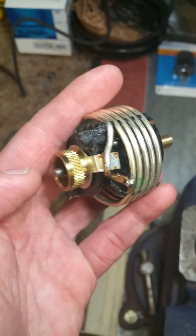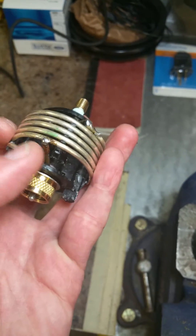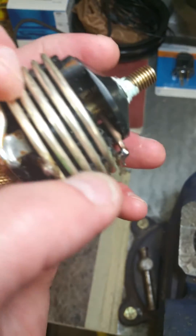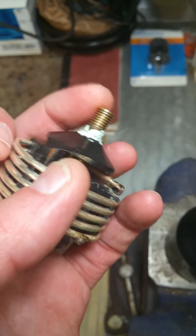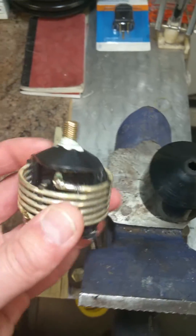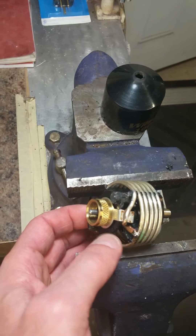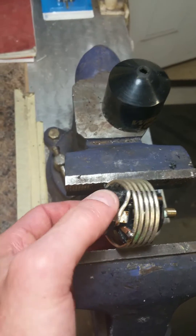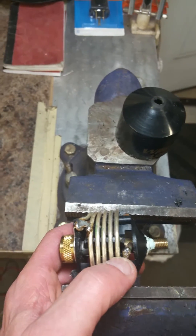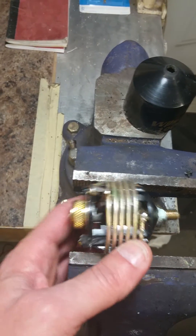I got a connection — continuity from the outer shield to this end — but if this end isn't connected to the center spot, I got no reading at all on this end. This is the second antenna I've had with this issue, and I'm very careful with my stuff. I didn't over-tighten. If you over-tighten and twist this connection, you'll get a break here. It's possible, but I didn't over-tighten this end either.